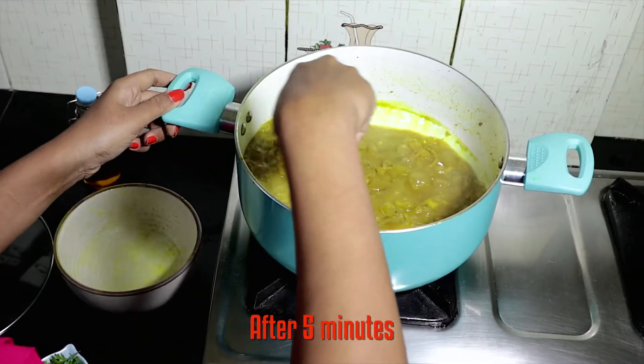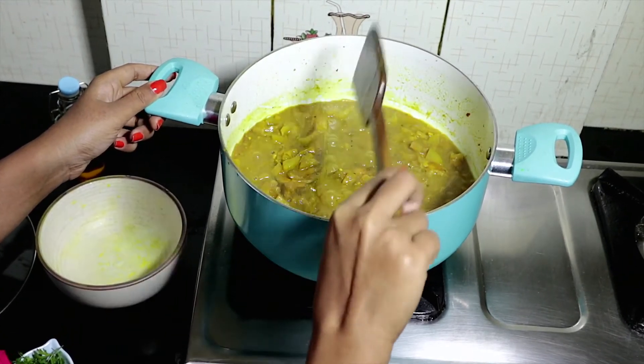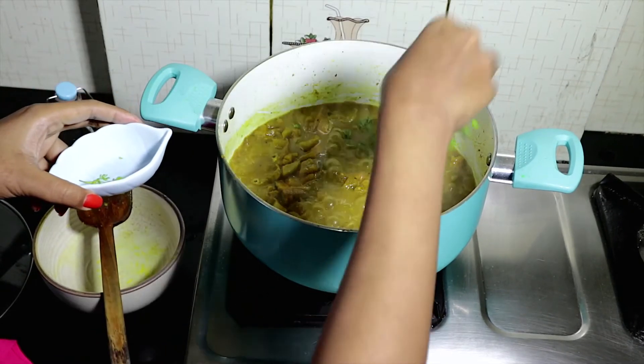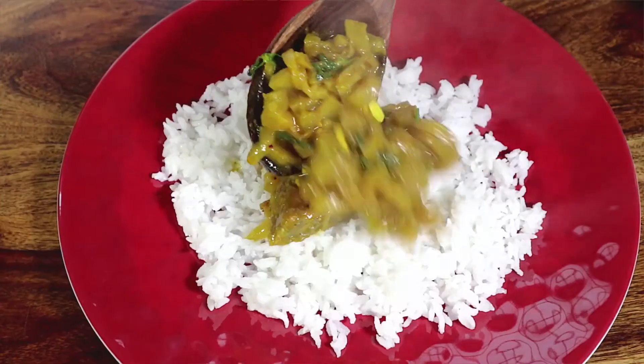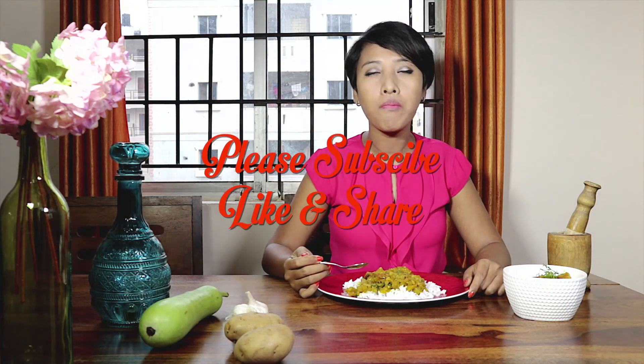My dish looks ready. I am going to add the finely chopped coriander for garnishing. Here is the dish — it is flavourful and goes really well with steamed rice. If you like what you are watching, then please consider subscribing. Mmm!